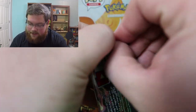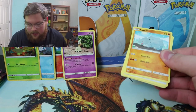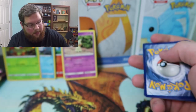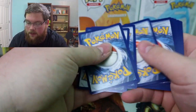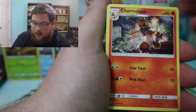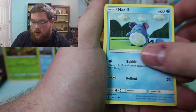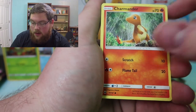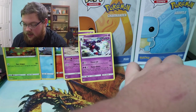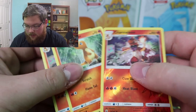On to the Burning Shadows set pack. You know, when they come out with a new set you'd think all their product material would be Sword and Shield, but I guess they're trying to get rid of some of these extra packs. There is the code card for Burning Shadows. We got energy, Porygon2, Charmeleon, Weezing, Rhyhorn, Hoothoot, Mareanie, Porygon, Charmander — oh, and we got a reverse Charmeleon and a regular rare Toxicroak. Actually, we got three Charmander-line cards: the regular Charmeleon, the Charmander, and the reverse Charmeleon. That's pretty crazy. No Charizard — that would have been really crazy.